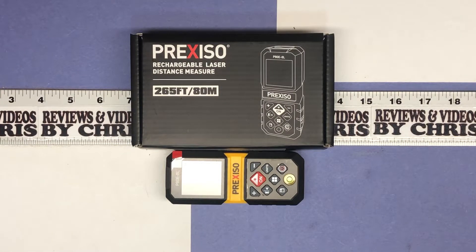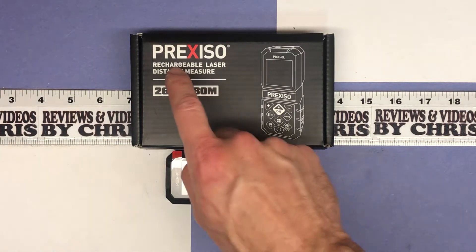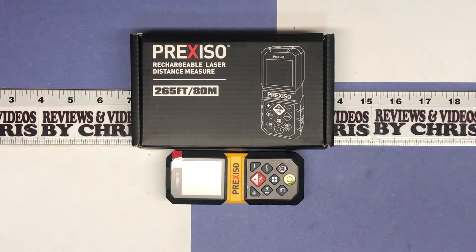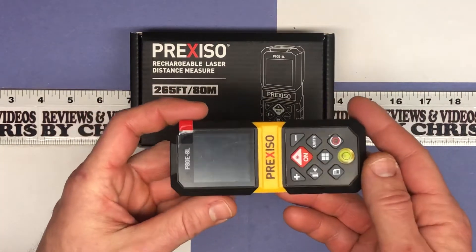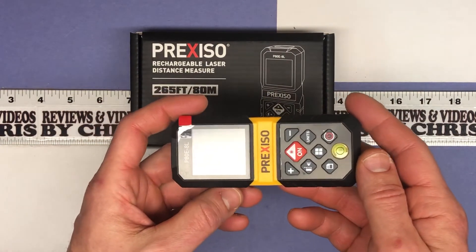Hey there, Chris. I'm back with a demonstration video of the Prexizo rechargeable laser distance measure device. We're going to play with this a little bit and go through some of the basic functionalities — the kind of stuff that I will use.